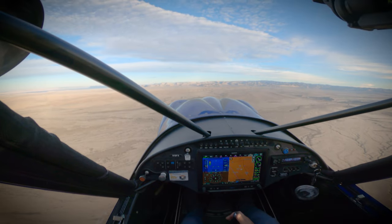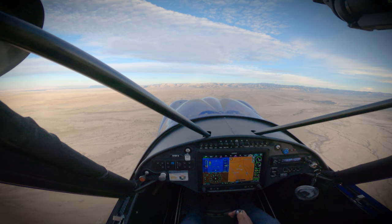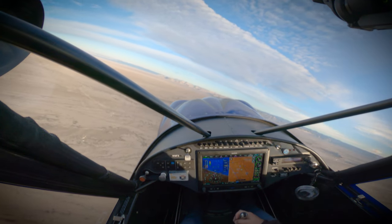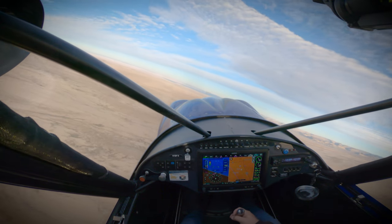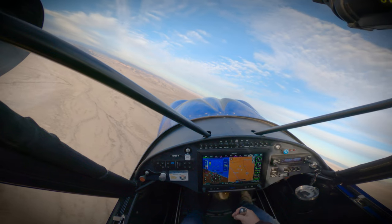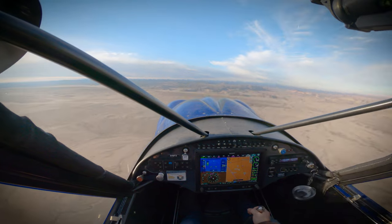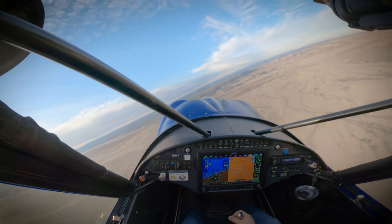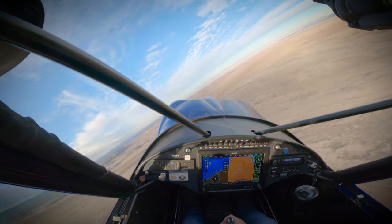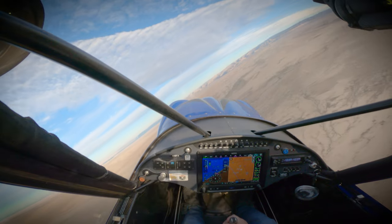So let's lock in that nose now and do some turns — both left and right. We'll add a little bank here, lock in the nose, add a little power. And we'll come right. Takes lots of rudder. Outside maneuver — we're just watching the nose trace the horizon.